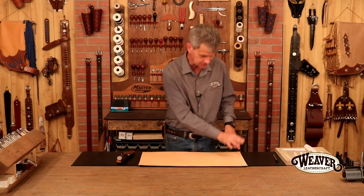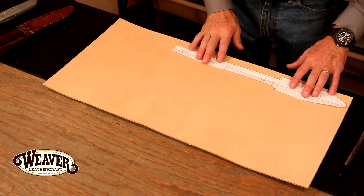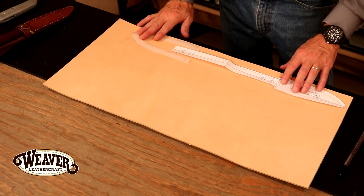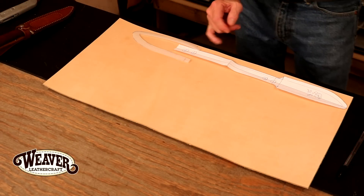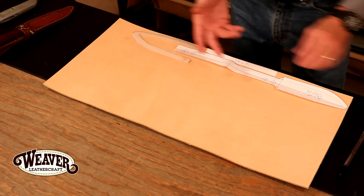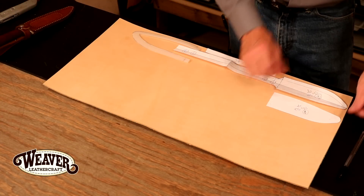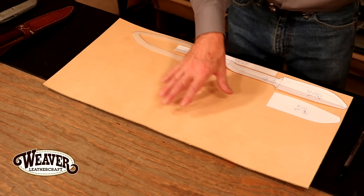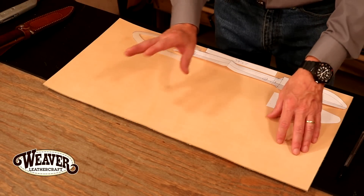Let's take our pattern and lay this out in a very efficient manner. Let's start with our main body — lay this in. We can lay in our welt down here, drop that in, and what we have now is seven inches, which easily is going to do our strap. We won't draw that in; we'll use a wooden strap and lace cutter for that. Being efficient here, I can get about five sheaths out of this, so your leather cost per sheath is a couple of sodas.